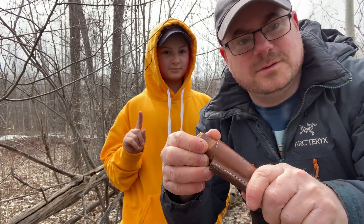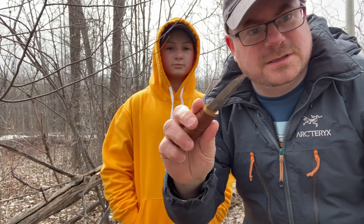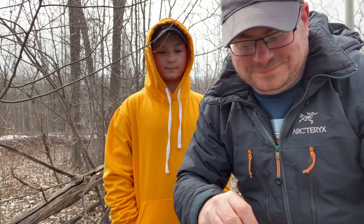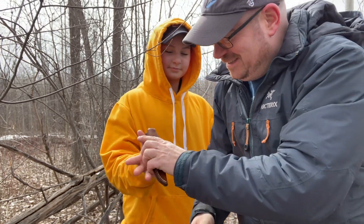Don't walk with the knife outside of the sheath. You don't want to be walking around with a sharp knife out. And if you do, please be careful. There you go.